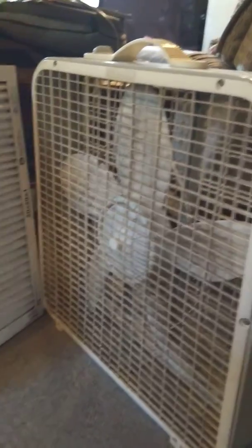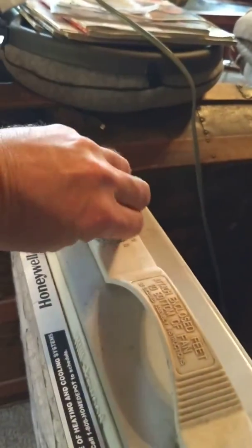It just hooks up to a box fan with simple duct tape. Basically, you just put it in place, put the fan on, and you've got yourself an air filter for really cheap.